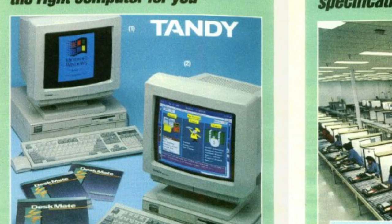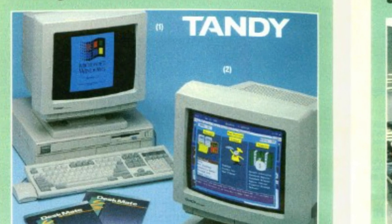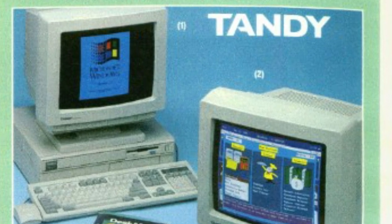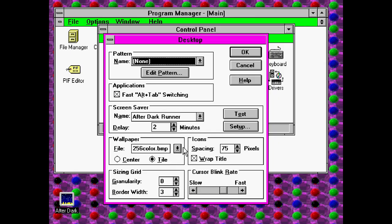Then in 1993, we got the final Tandy 1000 model, the RSX. It had a 386SX CPU at 25MHz, 1MB of RAM, a 3.5-inch 1.44MB floppy drive, and an optional hard drive. It was VGA compatible — again, not compatible with the Tandy graphics — and actually had an optional SVGA upgrade.